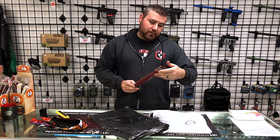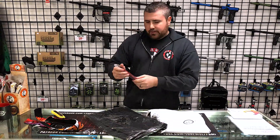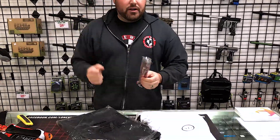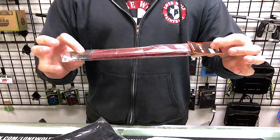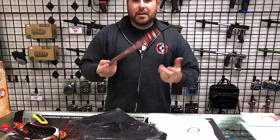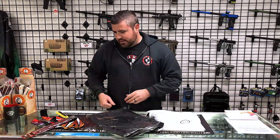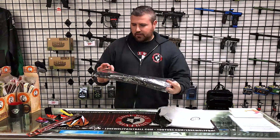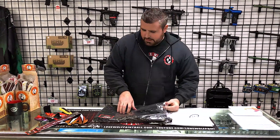Next we have the Barrel Swab by Social Paintball — a folding barrel swab that goes in your pants, so you don't have a long stick squeegee around your neck. These retail at $5. So we're at $30 already. You paid $37.95 plus free shipping, but you've saved 10% because you used coupon code LWP10.